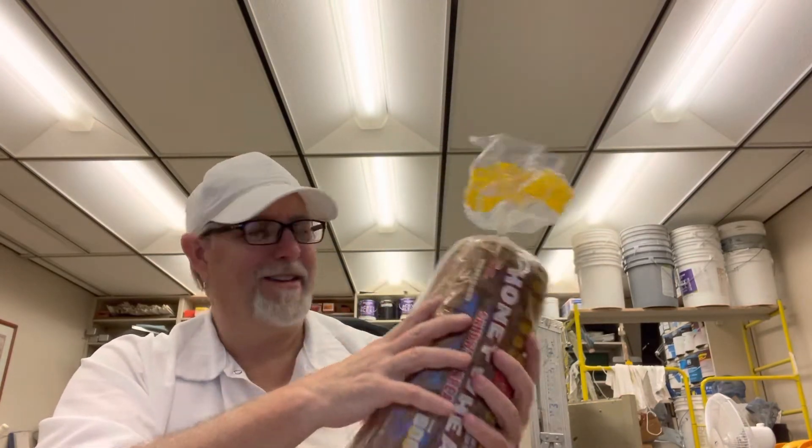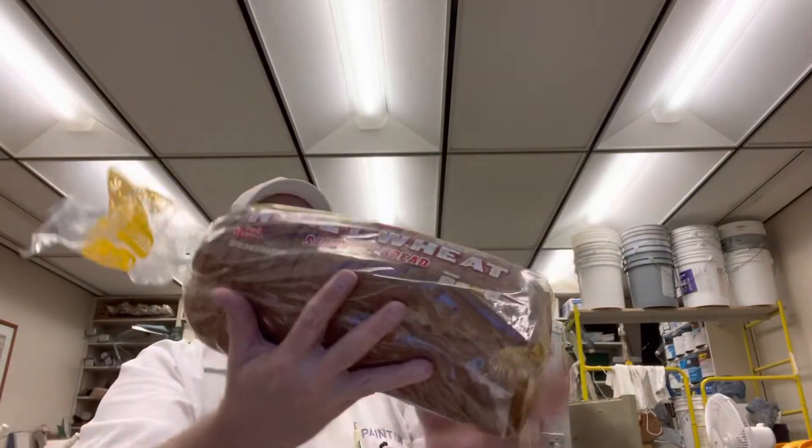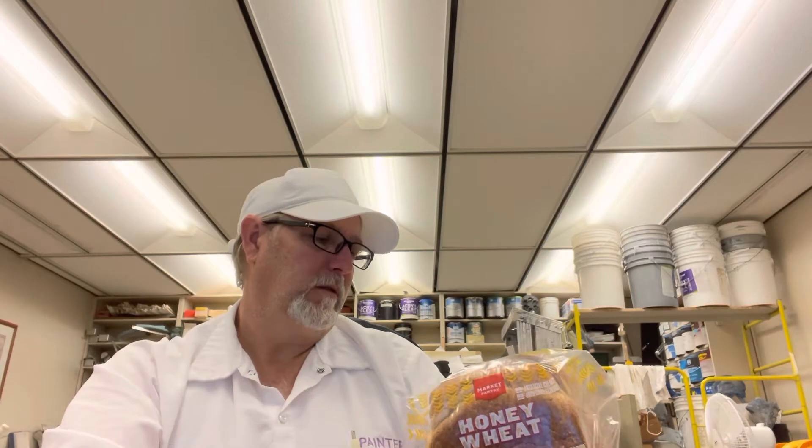It looks good. This is a honey wheat — says real honey used in their sandwich bread. No artificial colors, no artificial flavors. 70 calories, 10 milligrams of sodium, 2 grams total sugars.